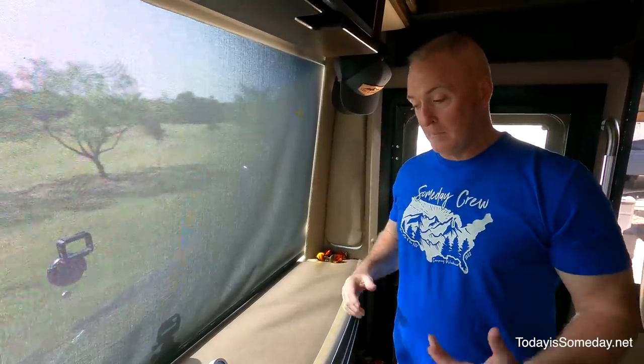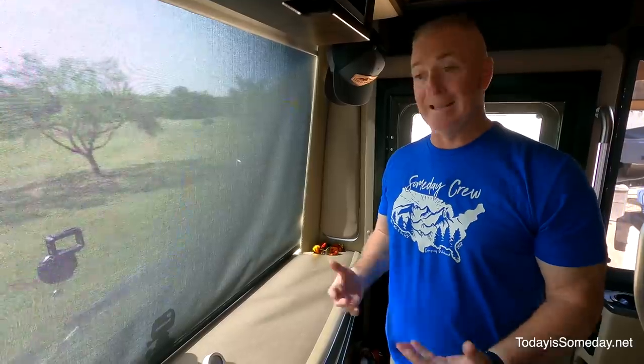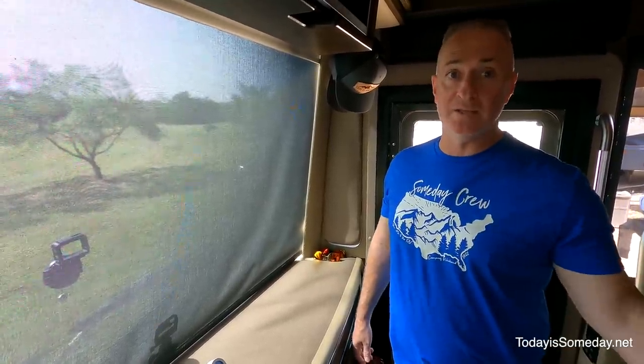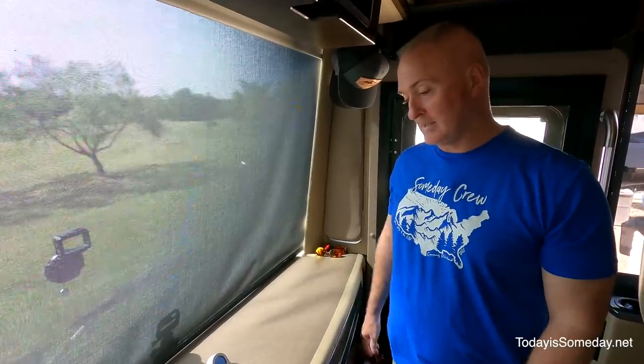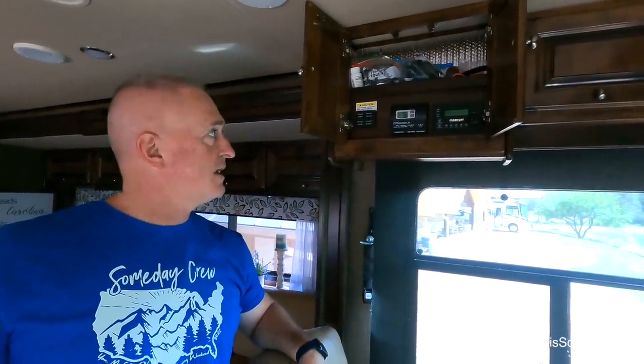I can feel the heat coming through, and my Govee alerts on my phone kept going off because it exceeded my threshold for comfortable temps — important when we're gone with Gizmo in here. It's already coming down: 111, 110. It says it's 76 in the room right now, and we set it at 75, so we'll see when it cycles off — it hasn't cycled off since we started this half hour ago.